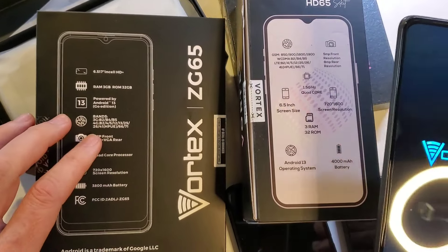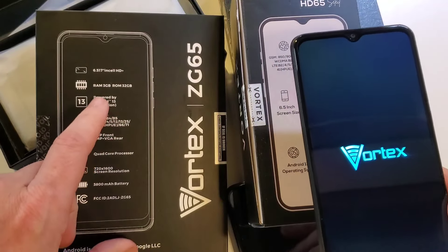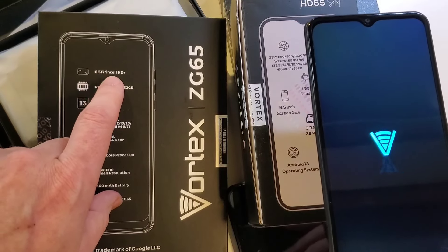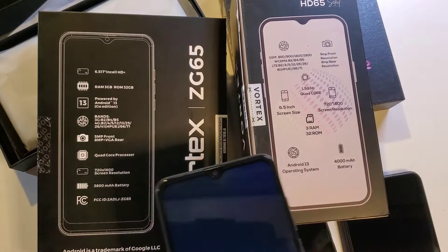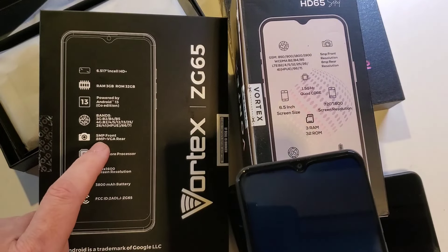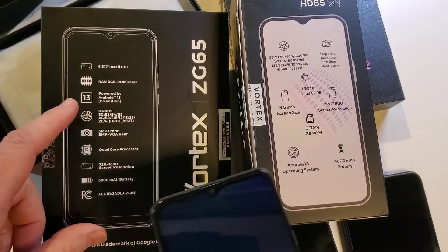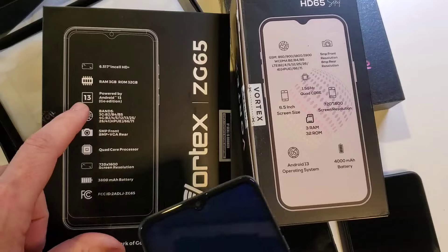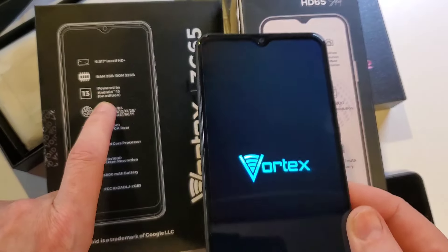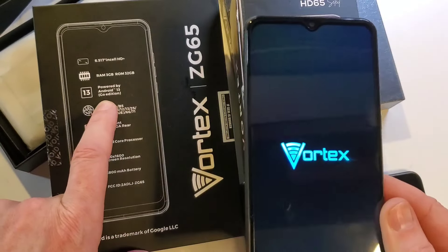Just a little bit bigger screen — 6.5 inch on the HD and the ZG is just a little bit bigger at 6.517 inch, FHD+. Overall everything's about the same: same 5 megapixel front-facing and 8 megapixel rear-facing camera, both powered by Android 13 — although the ZG has Android 13 Go, which for most applications is going to be sufficient for a budget phone like what the Vortex is.